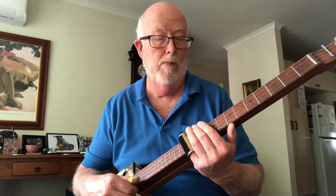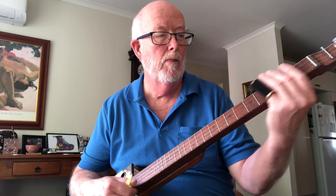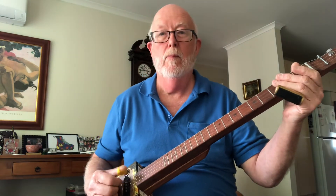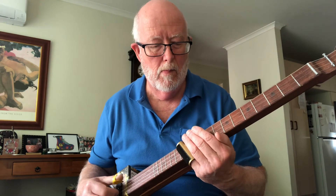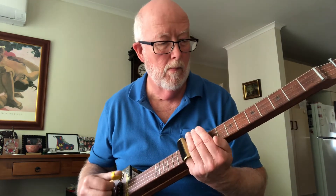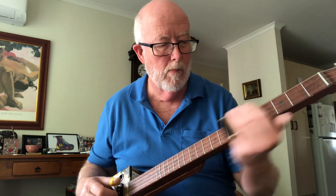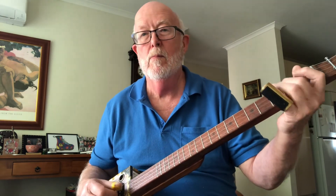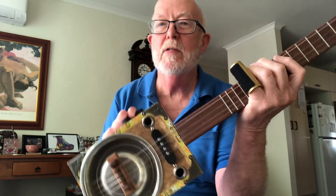And maybe give it a bit of dirt — what a difference. There you go, just a very quick demo so that you know how this guitar actually sounds.